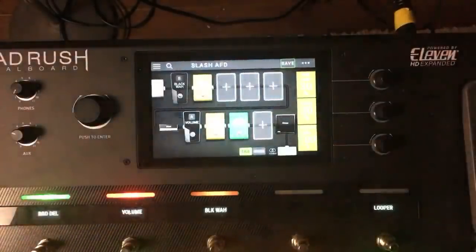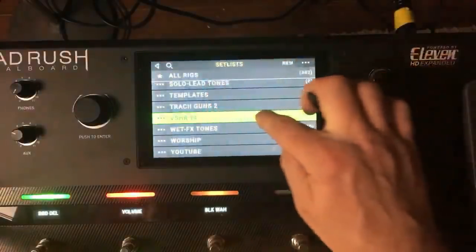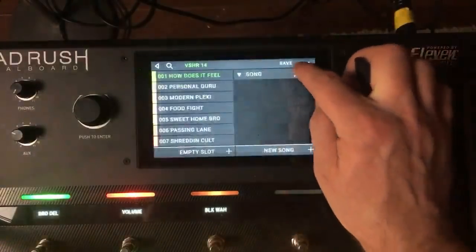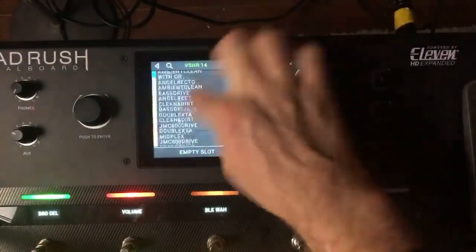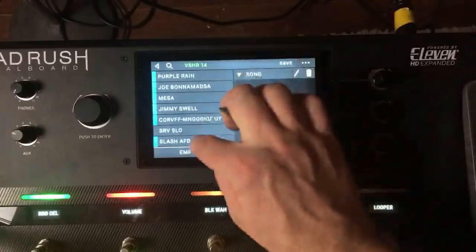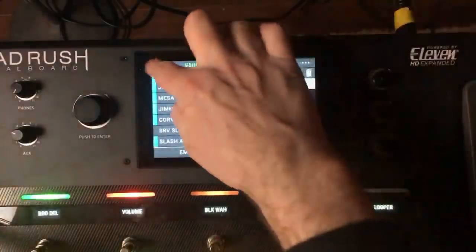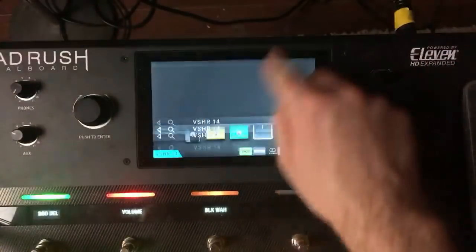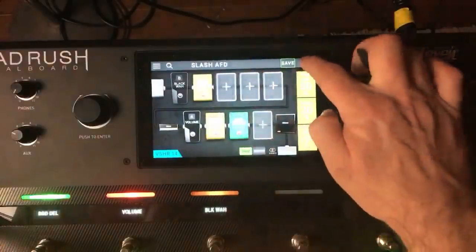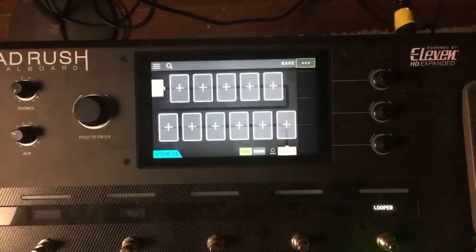Let's mark that one off and add a song to the set list. We'll save it. Now whatever new rig we create will also be in the set list. Let's switch over to Coldplay for a second.